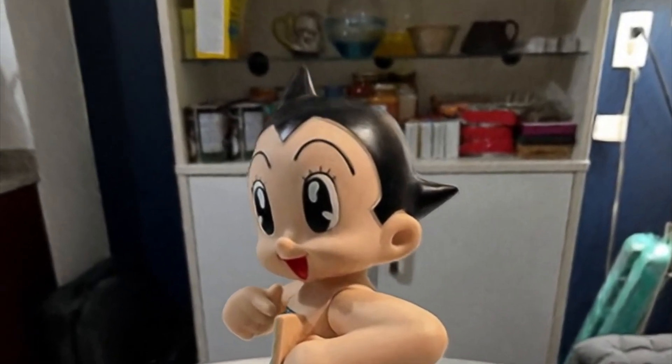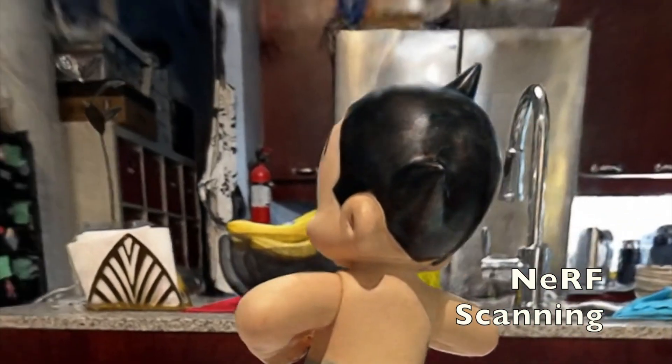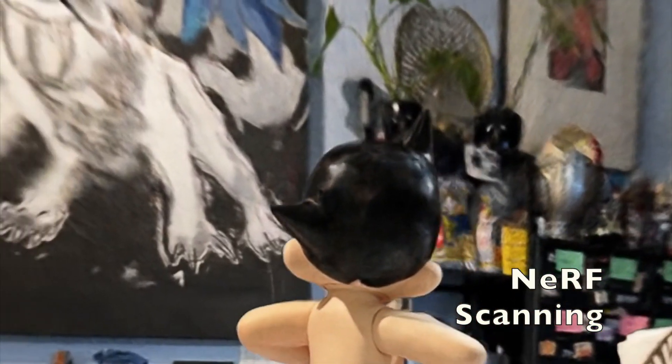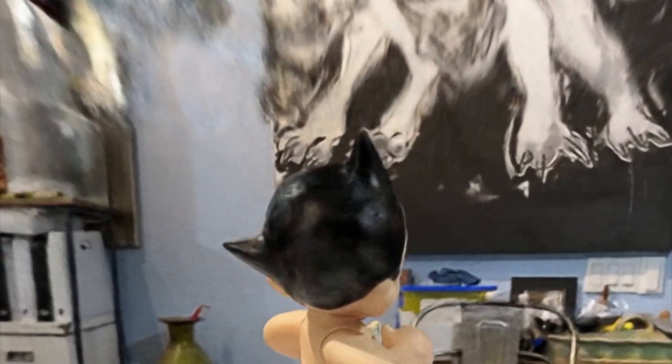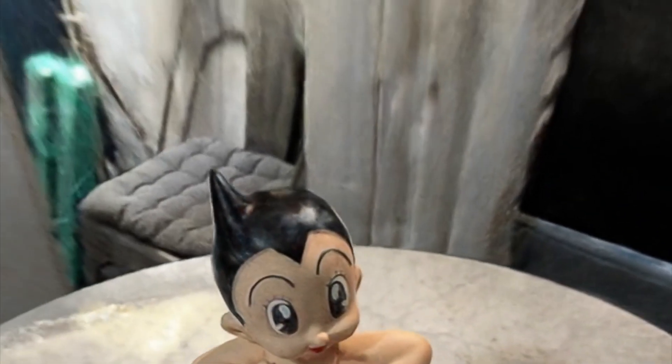Let's talk now about Nerf. It requires a neural network to process the pictures — it's not using the LiDAR, it's only using photos or video. But it does a very good job with smaller objects and with textures and colors.